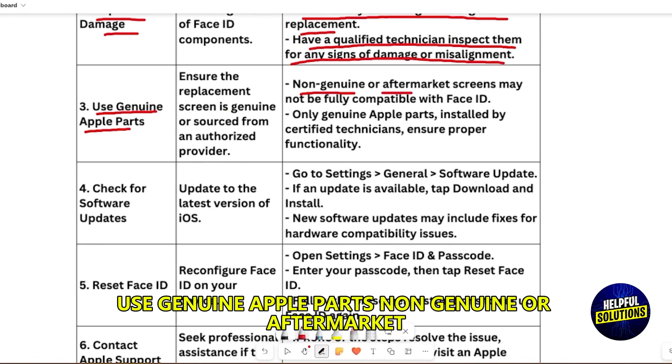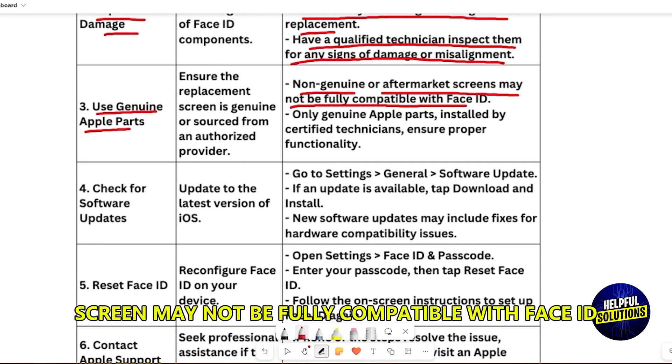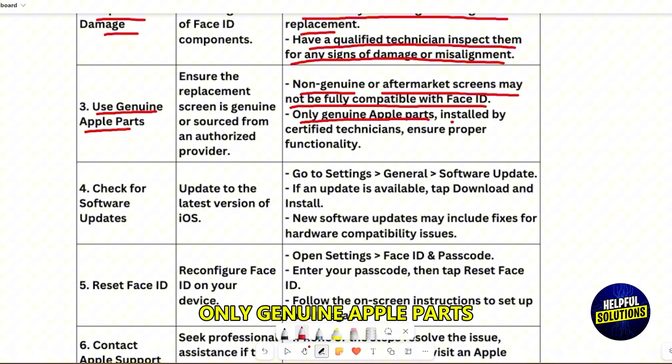Use genuine Apple parts. Non-genuine or aftermarket screens may not be fully compatible with Face ID. Only genuine Apple parts installed by a certified technician ensure proper functionality.